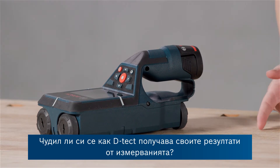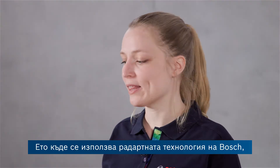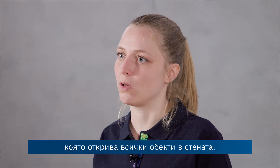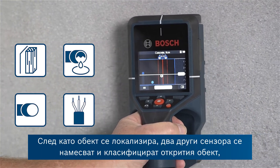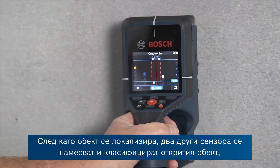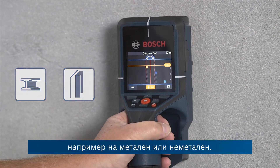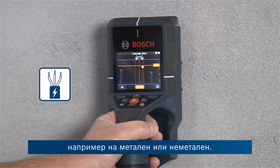Have you ever wondered how the DTEK gets to its measuring results? There's Bosch radar technology which locates all the objects in the wall. Once an object is located, two other sensors jump in and classify the found object — saying, for example, if it is metal or non-metal.